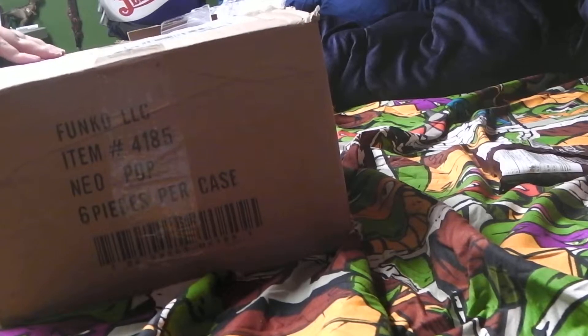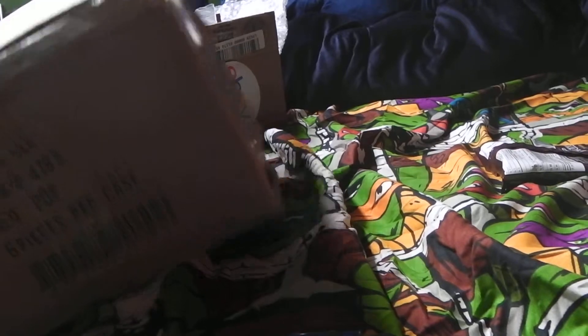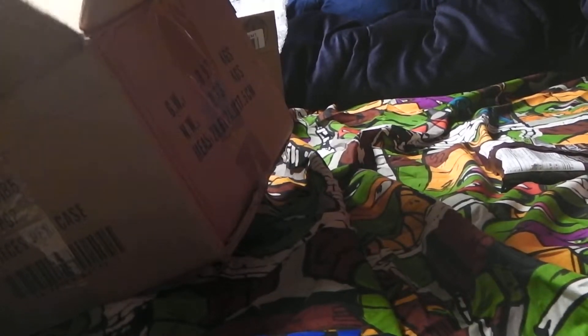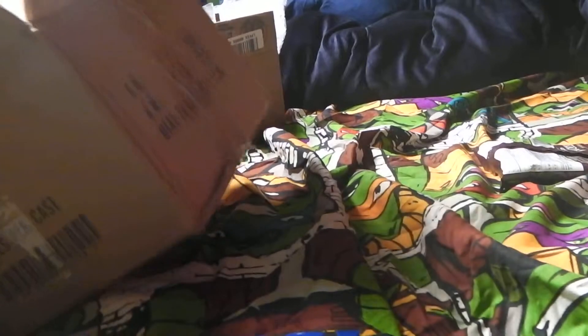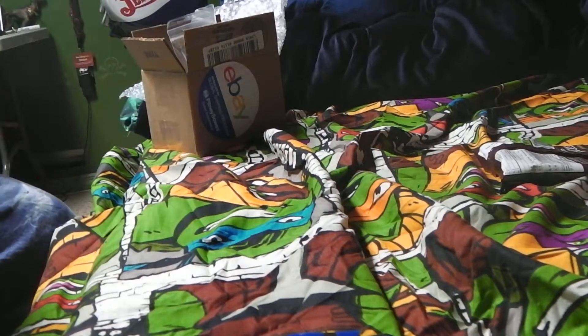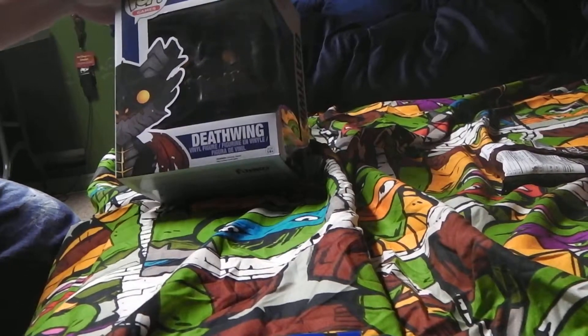Still got some tape on this thing. Alright, tape's off that one, that side, and tape's off that side. In this box we have... the World of Warcraft Deathwing Funko Pop.